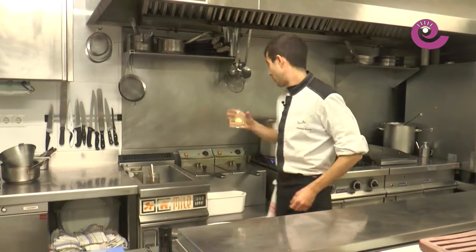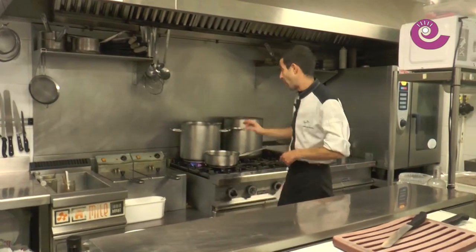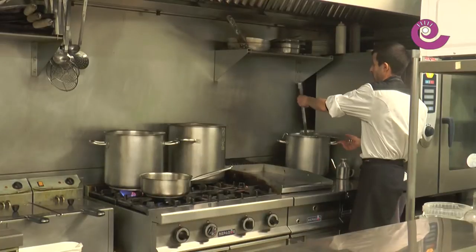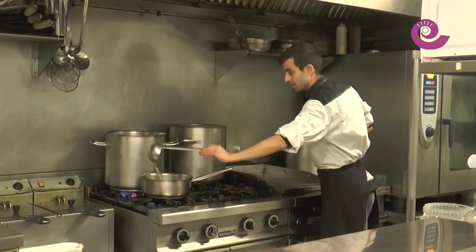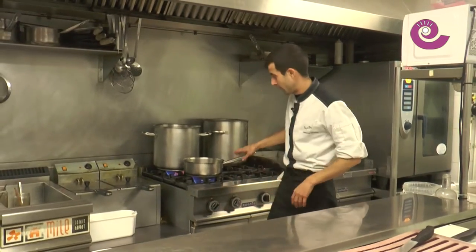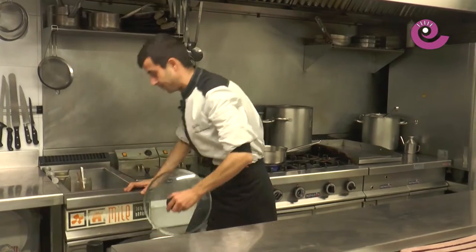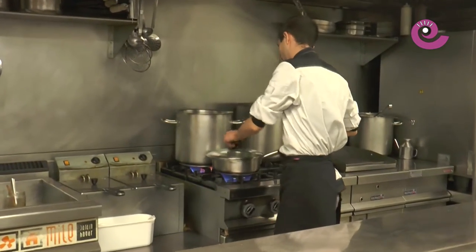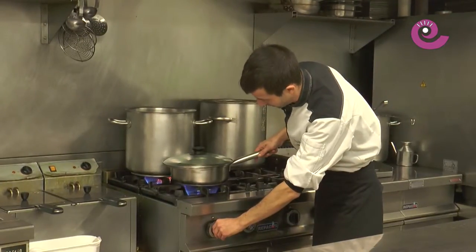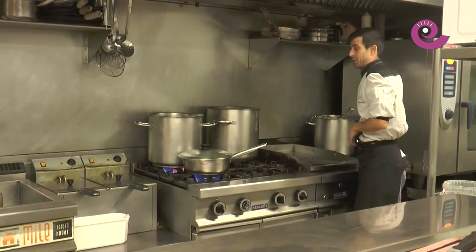We'll add the white wine, and we can do it with fish stock or with water — just a little. In this case I happen to have some freshly made fish stock here, so we'll use that. We'll put it on full heat and cover it. We'll watch them open on their own. As they open one by one, we'll remove them and set them aside, keeping the broth.